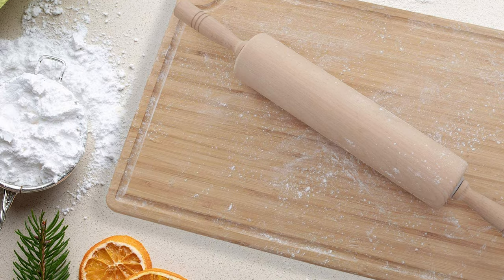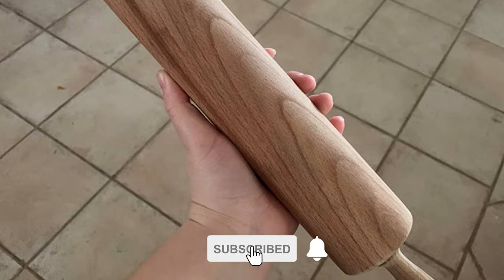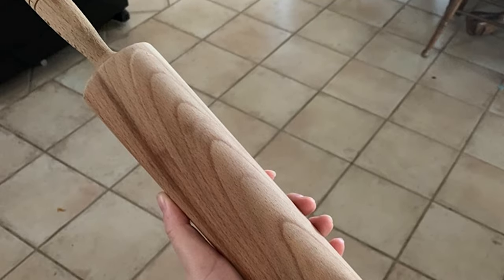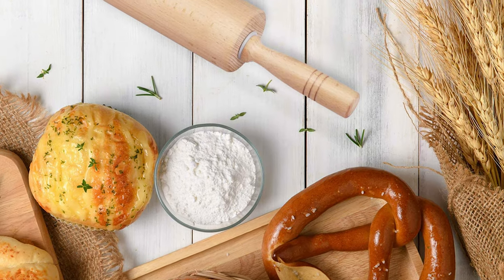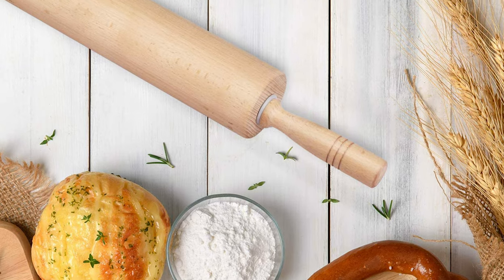This pin is crafted from hand-finished solid beech with a stainless steel rolling rod. Compared with rubber, bamboo, and birch, the beechwood has the advantages of high hardness and high density, uniform and fine texture, durability, and stability. Each wooden rolling pin has been carefully polished smooth without burrs and has a non-sticky surface.